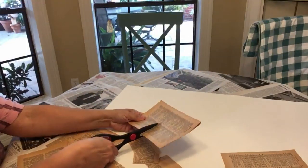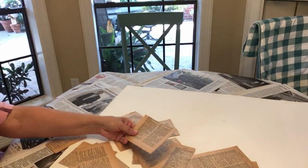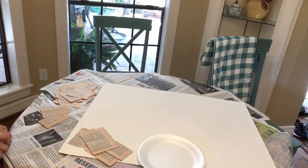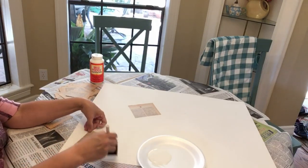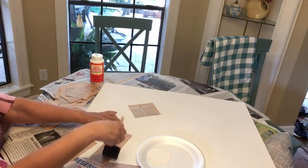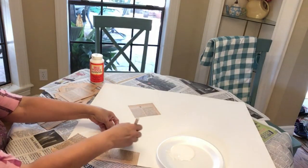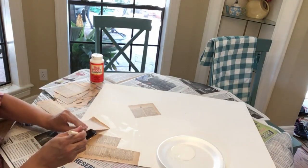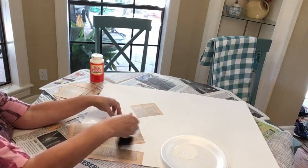I have an old dictionary from the 60s and the pages are kind of yellow. I'm going to take out 15 to 18 pages and start cutting them into smaller sections — some I'll leave whole, some cut in half, some into fourths. Then I'm going to take some Mod Podge, put it in a paper plate, and start to decoupage those dictionary pages onto a plain poster board. After I place a dictionary page down, I'll also put a little bit of Mod Podge over the top — just a thin layer to make sure no pieces are sticking up.